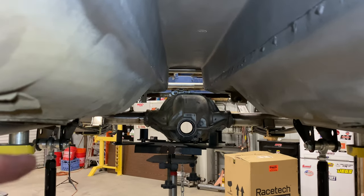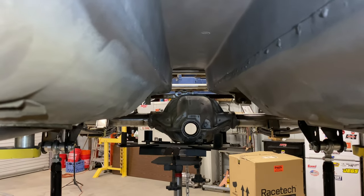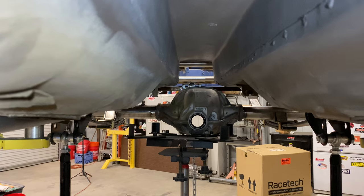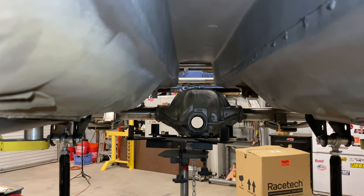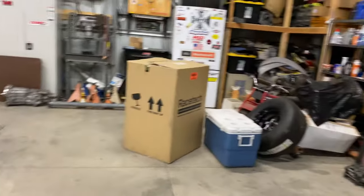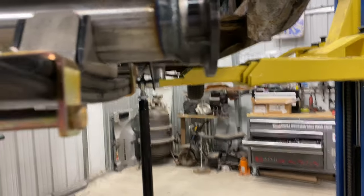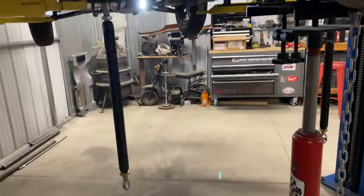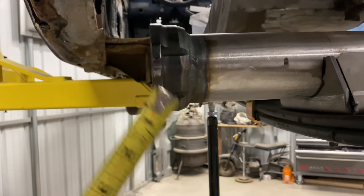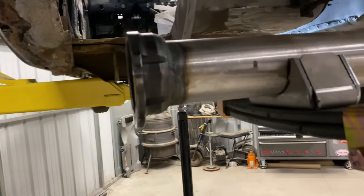I've moved the rear end over one inch — the pinion is now centered in the car. This isn't 100% exact because I need to find center and put a plumb bob. Now we come out here and we've got four and a quarter inches hanging out on this side and six and a quarter on the other. So this side actually needs to lose two inches to match the passenger side and keep the pinion in the center.